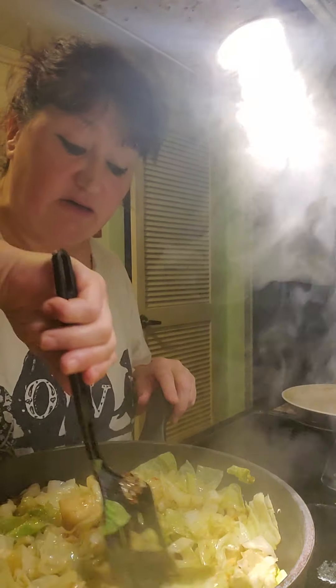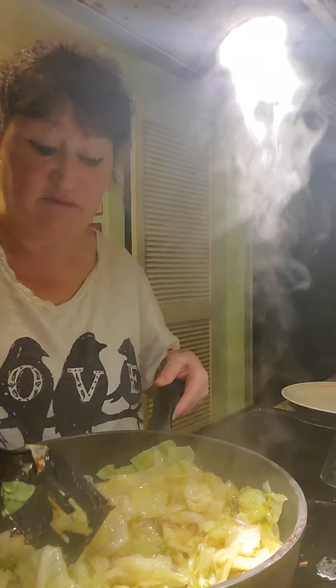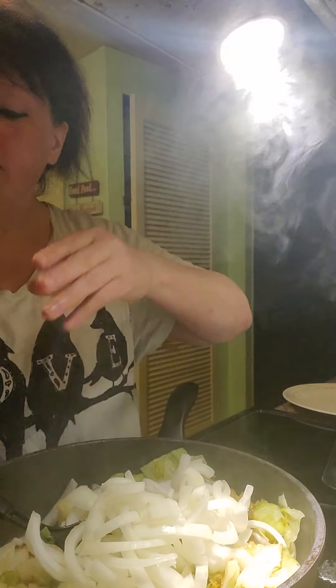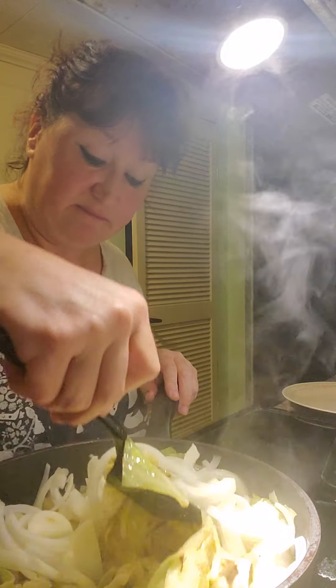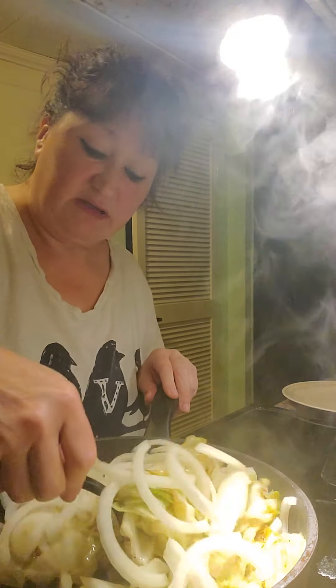Okay, so we've got this cooked down quite a bit. You don't want to cook it all the way because it's going to cook in the oven. So I'm going to add these onions. There's something about onions and sweet butter mixed with the cabbage — it's just so yummy. You want to use salted butter for this.